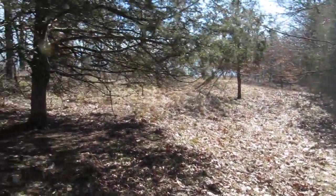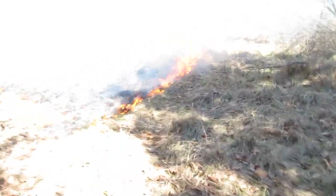Let's see where my fire is at down here. I better go check that. Looks like it's getting awful close to the edge of the field.